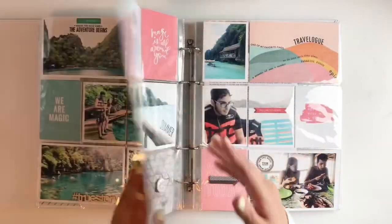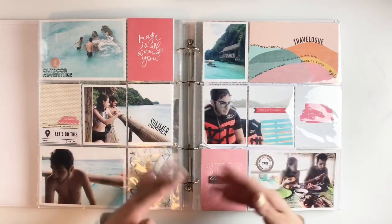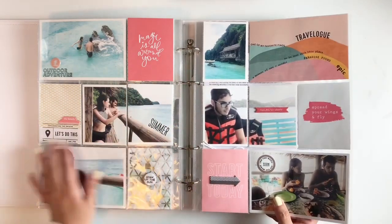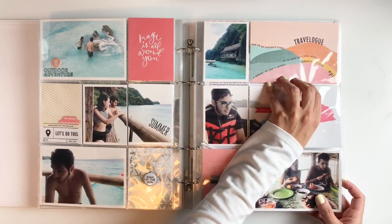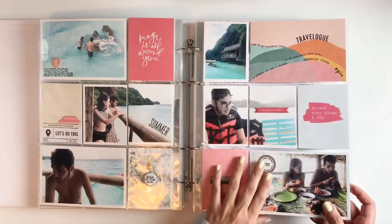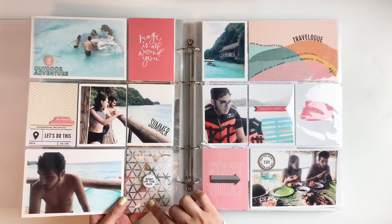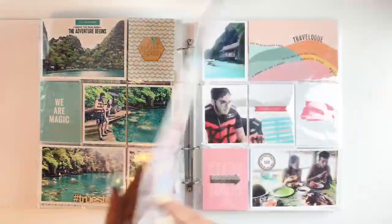Still on day nine — we got to have lunch right off the ocean. Beautiful little hut built in between the small islands. I used a lot of my travel stamps on four by six cards to bring them into my spreads. I also used some acetate from Studio Calico to add my embellishments.